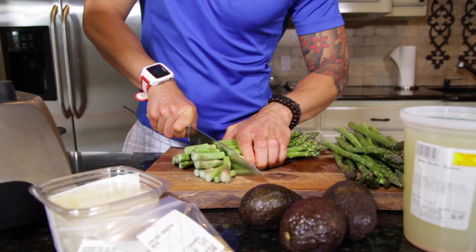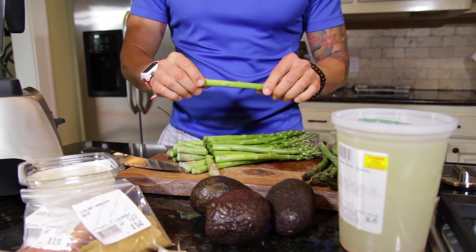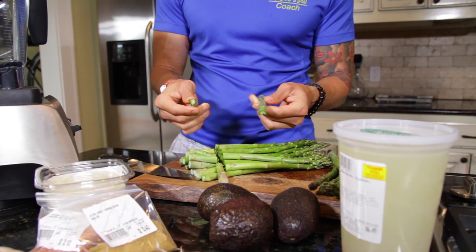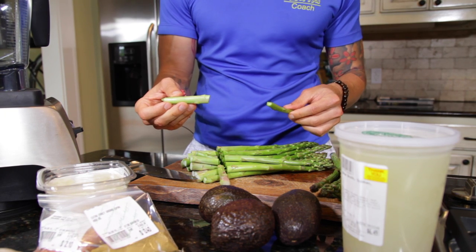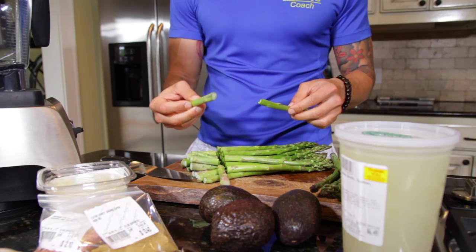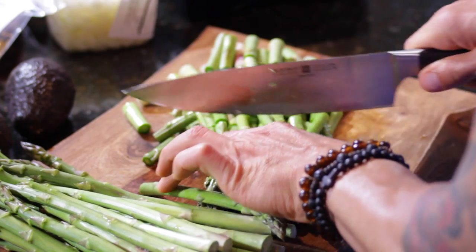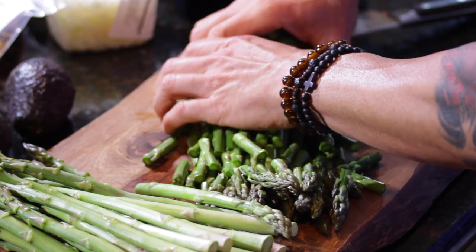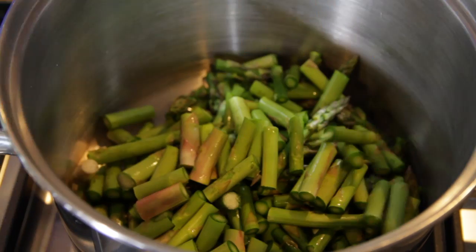When I'm chopping the asparagus, let me show you with one of these spears. You can take asparagus, bend it, and wherever it breaks, that last part is the really fibrous, chewy part that most people discard. But since we're going to blend this completely, it's actually a great source of fiber, so I'm going to use every bit of this asparagus. As soon as I finish chopping, I just put it right in the pot.